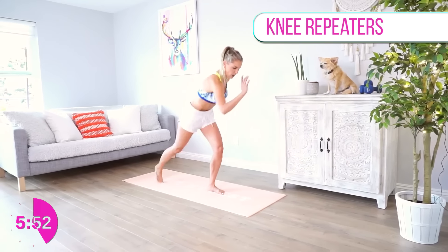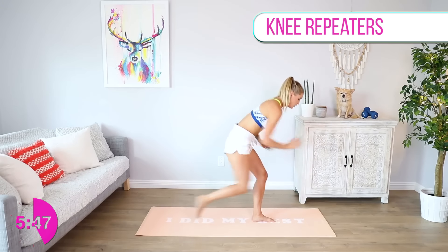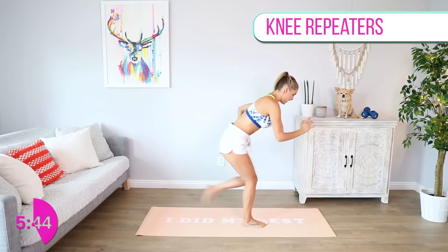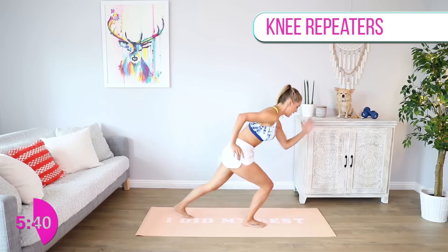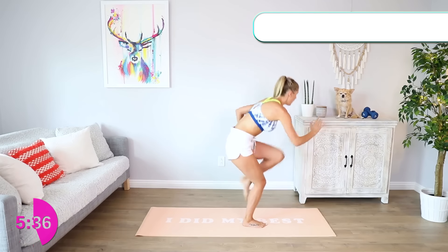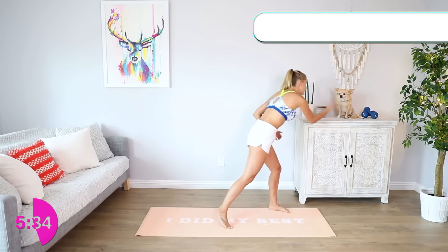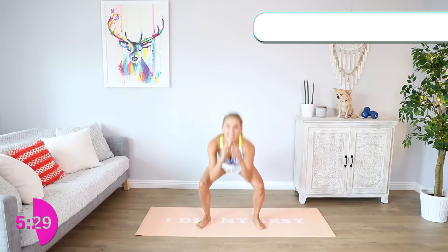Pump those arms! Take it a little bit faster — as fast as you can go — for three, two, one. Other side, last bit, come on! Keep it going, bring it in towards that chest for three, two, one. Good job! Alfie, give me a paw — damn it!